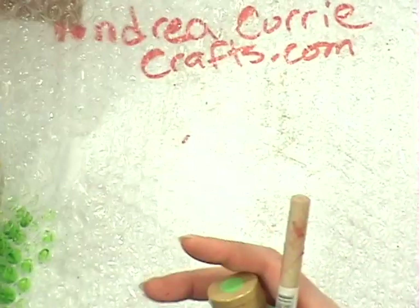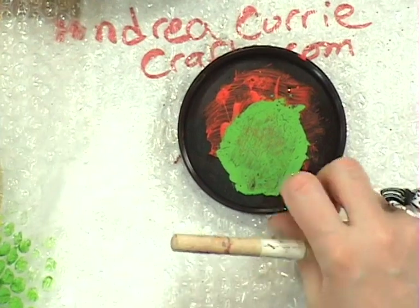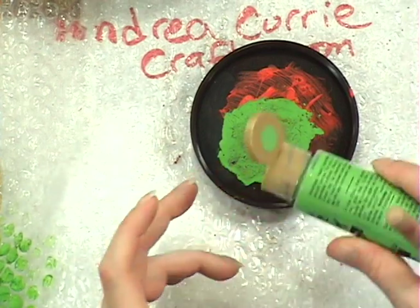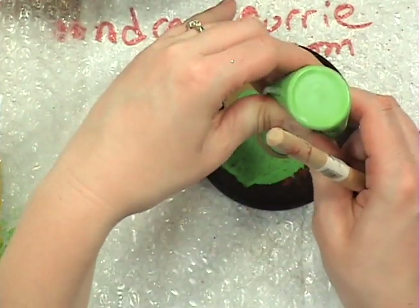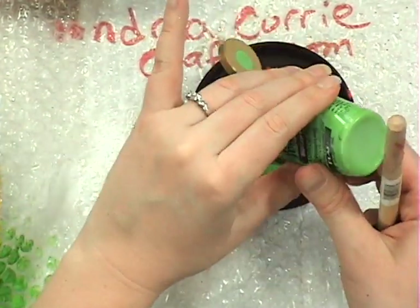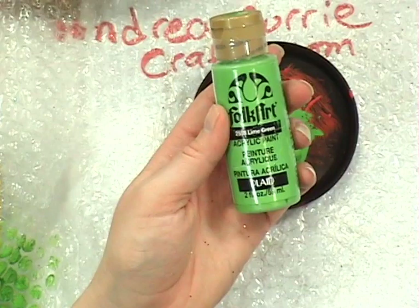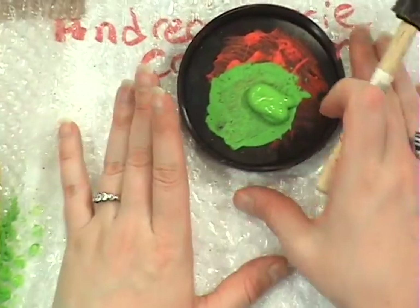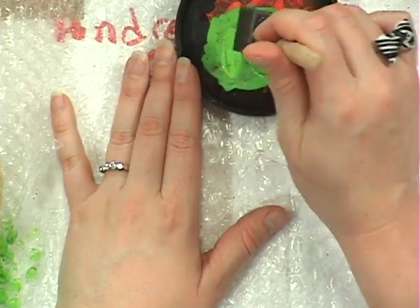Another upcycled thing that I like to use in my projects when dealing with paint is just a lid off of one of my ice cream containers — it's plastic and I use it as my palette to give myself a little bit of paint. Tonight I'm using this super fun bright green Folk Art paint from Plaid. I like kind of the mod 60s sort of stuff, so this is going in that direction. You can use whatever color you want, or even a combination of colors. So we're doing all kinds of crazy upcycling in this one project alone.